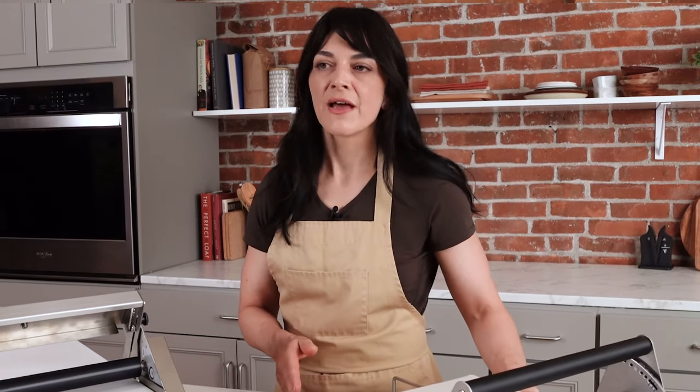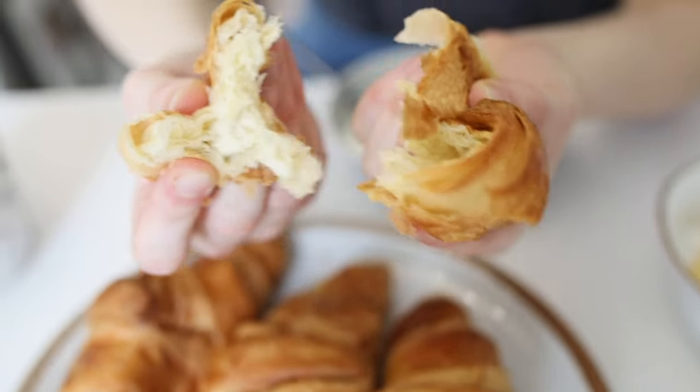Dough sheeters are most commonly used to roll out laminated doughs — think buttery, flaky pastries such as croissant, danish, and puff pastry.